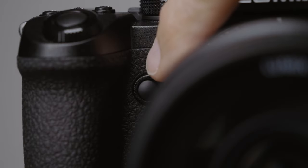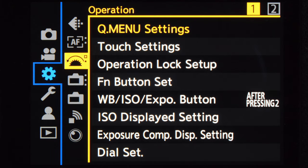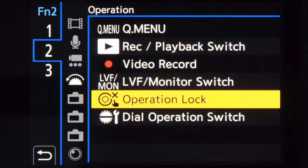Next I'm going to set the function buttons. They are pretty good as they are by default, but there are two buttons I'm going to change. The first is the front button right by the lens — I'm going to set the operation lock on that button. I use the operation lock whenever I shoot video so that I don't accidentally change any settings when handling the camera. You go to the cog menu, operation, first page of operation, and then function button set. There I choose rec mode, find my button, and set operation lock on it.